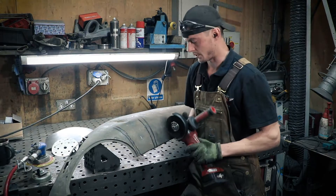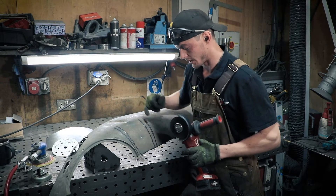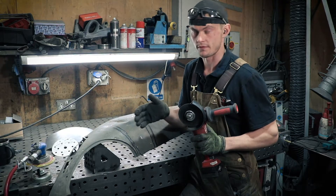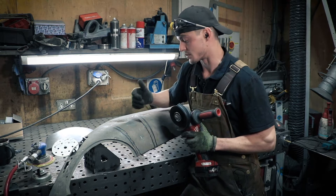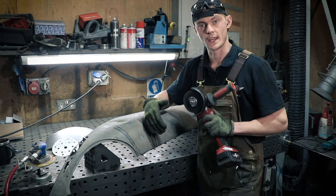Before we cut, where our scribed line is, we're going to cut with a grinding disc just on the inside of it, because the disc can give us a bit of a jagged edge to work from and that's not going to be any good to weld to. So we'll do that, and then once we've cut with the grinder we're going to use the file and straighten up that edge.